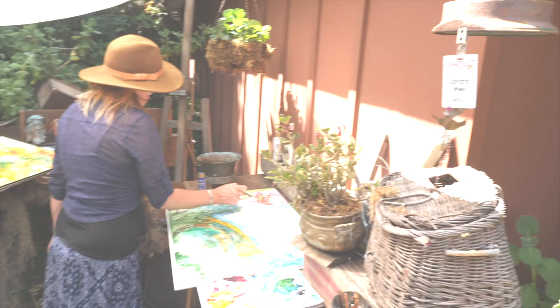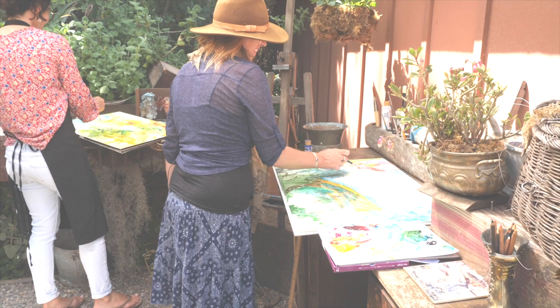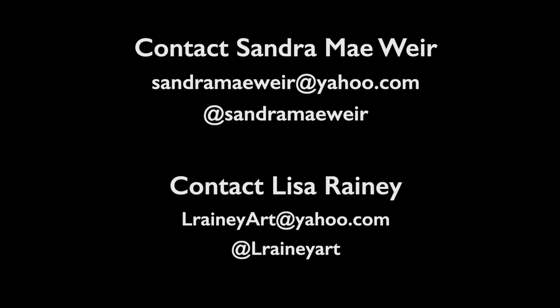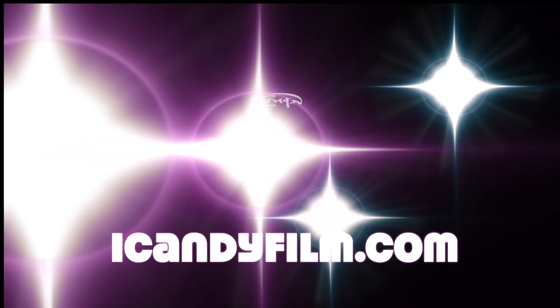How did she get that color? I used a pastel — I can tell you which one. It's red. Thank you so much for joining us today, and we'll see you in the next video.